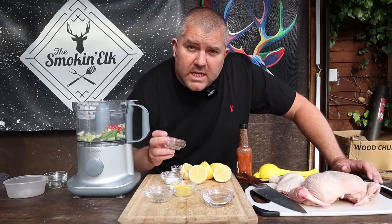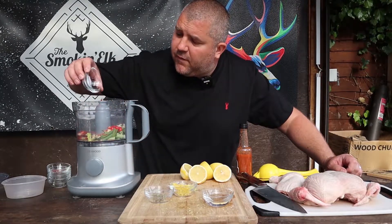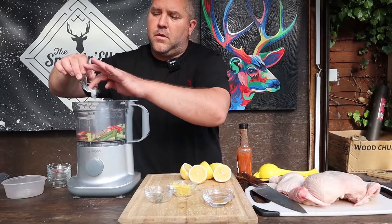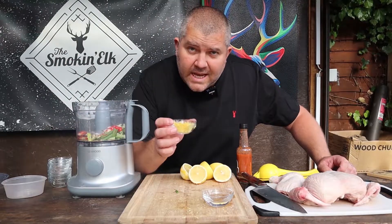About a teaspoon, maybe two teaspoons of oregano, a tablespoon of paprika, about a teaspoon to a teaspoon and a half of salt, about half a teaspoon to maybe a teaspoon of black pepper, and we've got the zest of one lemon.